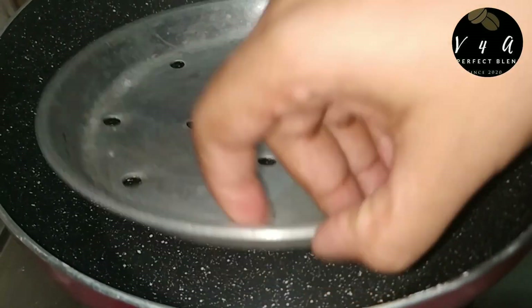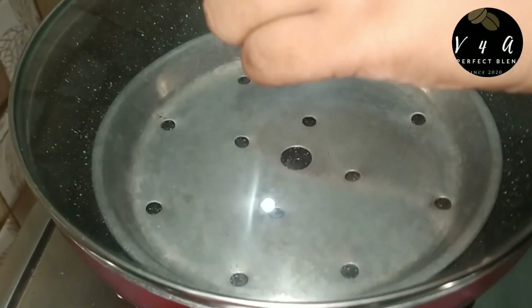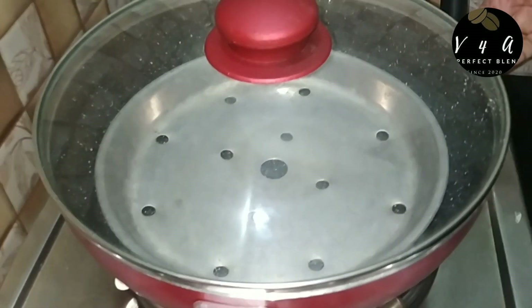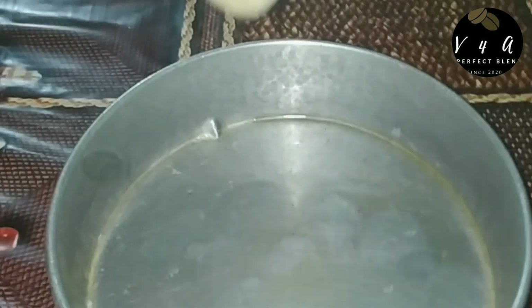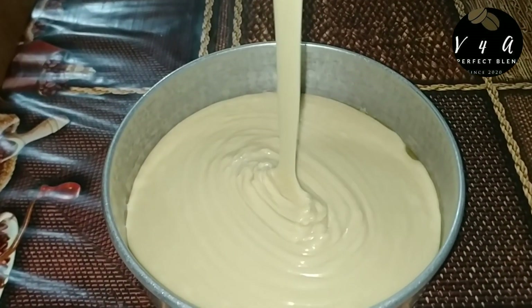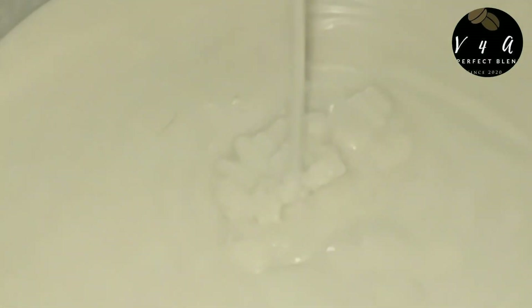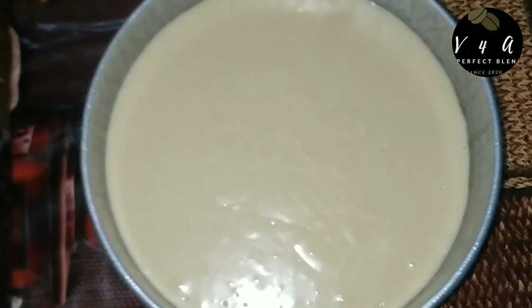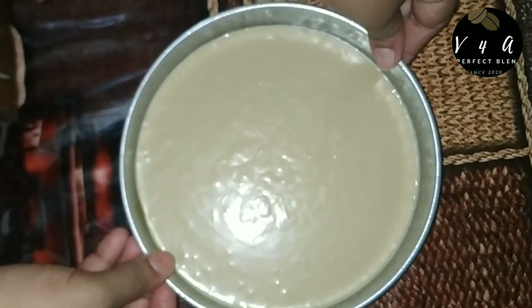Now we have a non-stick pan. Heat it for 5 minutes. We are going to put the flame in the middle of the pan and place the batter in the pan.